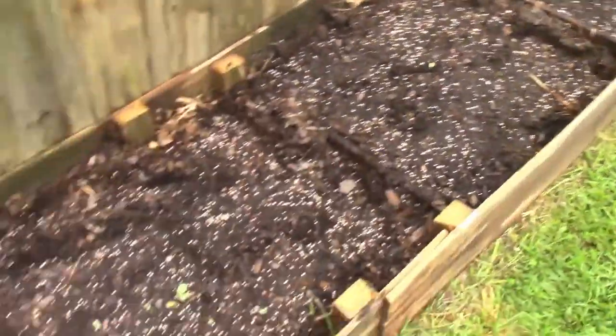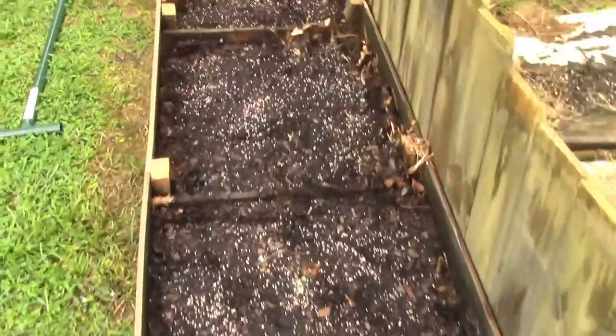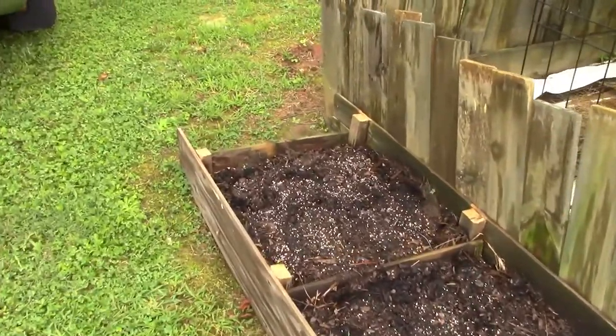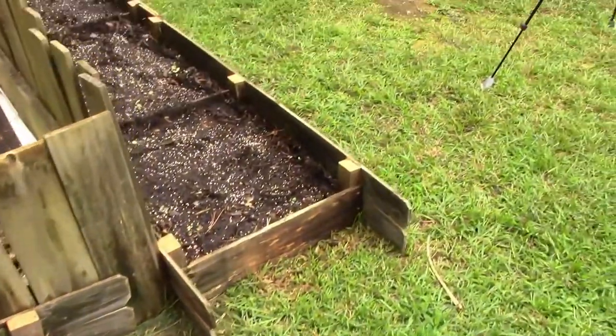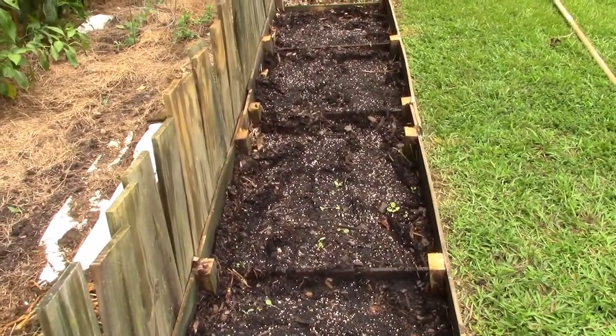I'm going to come back in and put a generous amount of topsoil on top of this. I've got fertilizer in there to help with the nitrogen I must be losing, and see if we can't get a good barrier between us and that. This is one of those live and learn things right here.